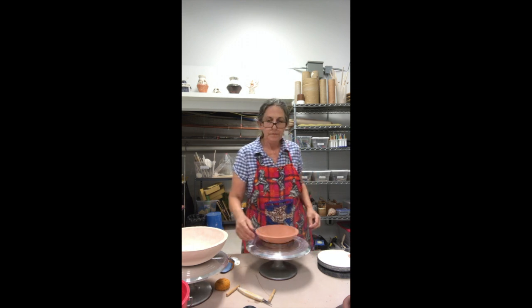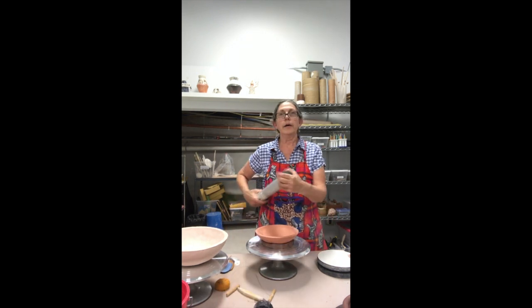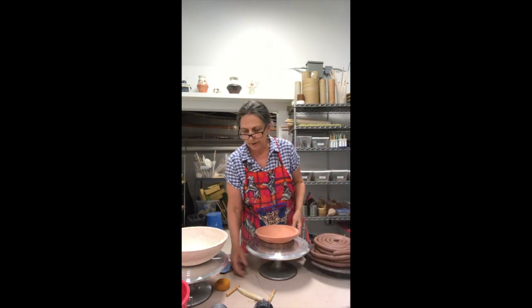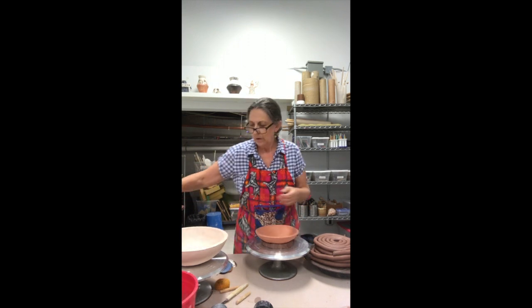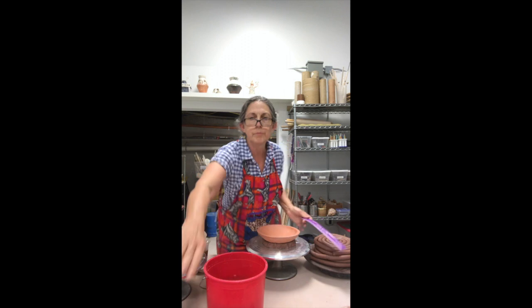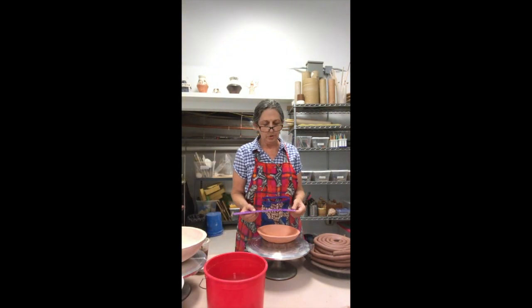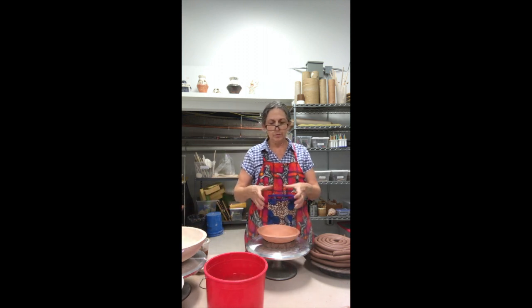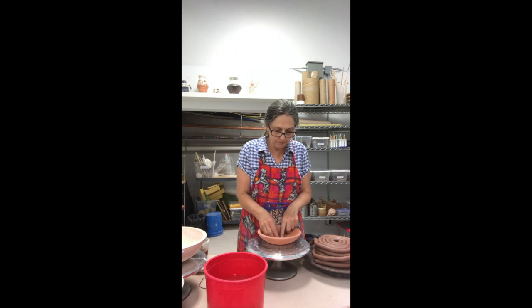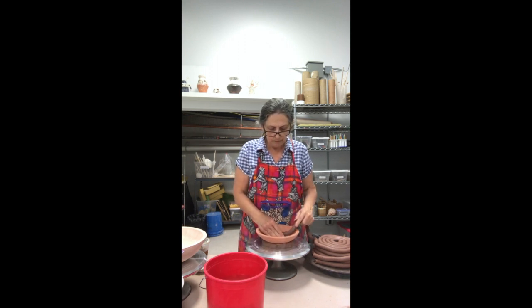I used a handheld extruder with a little die on the end to extrude out some coils to speed up that process. I've got a whole lot of coils. I wrote a ruler so I can actually measure the diameter of the piece. I'm going to shoot for about an eight and a half inch diameter at the main section of the olla. It's basically a round vessel with a top — it'll look like an old school light bulb when we're done. I'm going to start with the coil and very tightly wrap it in the center. Press it down.